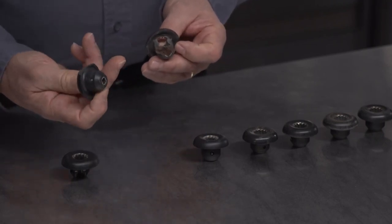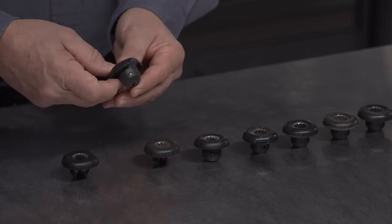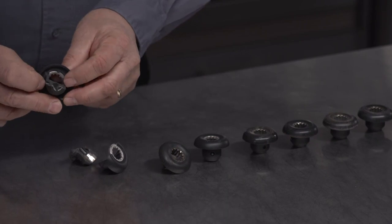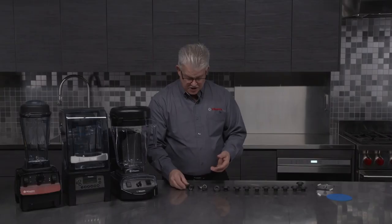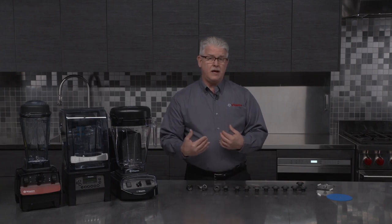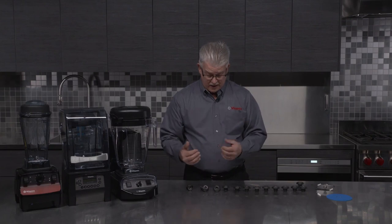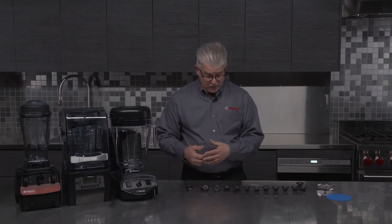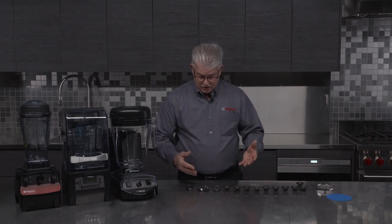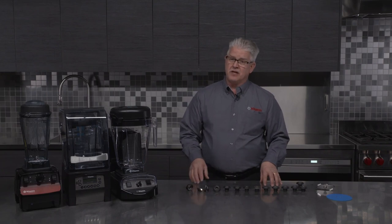The drive socket is designed to protect the machine from those types of failures. This one here is split in half — pretty catastrophic. Sometimes they'll just split slightly. This is the drive socket sort of talking to you, saying something hard got in here. It's time to think about maybe a recipe development change if you continually break these things, or it's time to take a look at some preventative maintenance steps where you may want to change the drive socket.